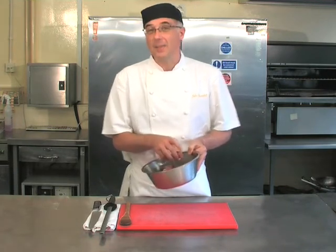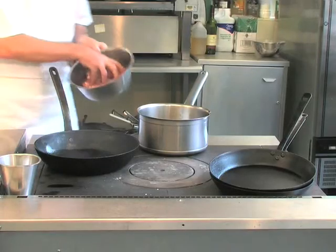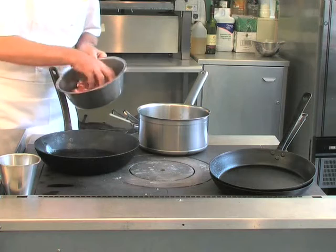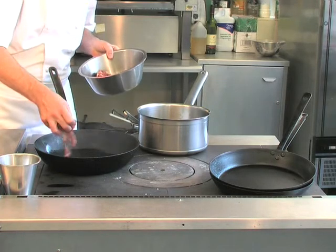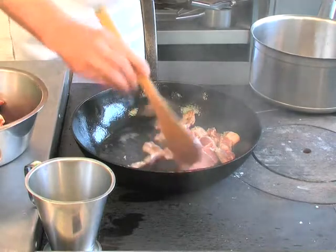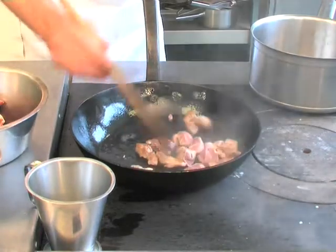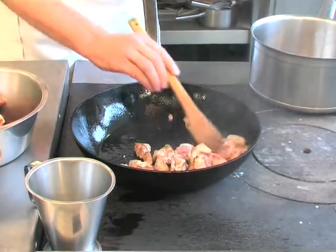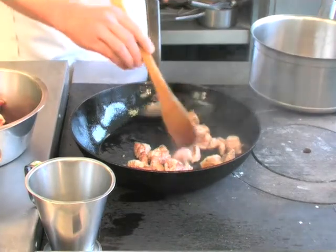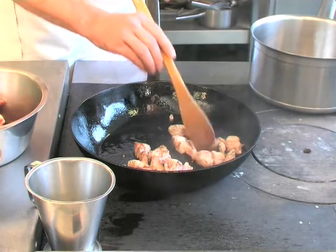The next stage is to heat the pan nice and hot. Don't cramp the pan with too much lamb because it will steam — it needs to brown evenly to afford a nice colour into the finished product. As you can see, we've got a nice golden colour on the lamb.